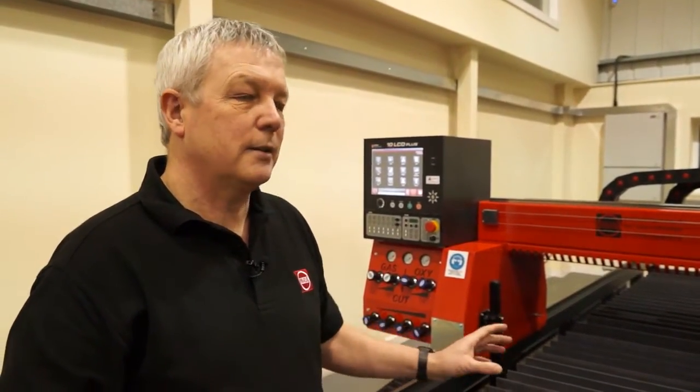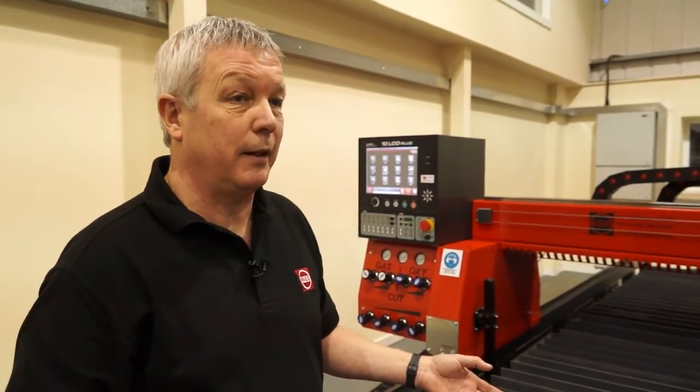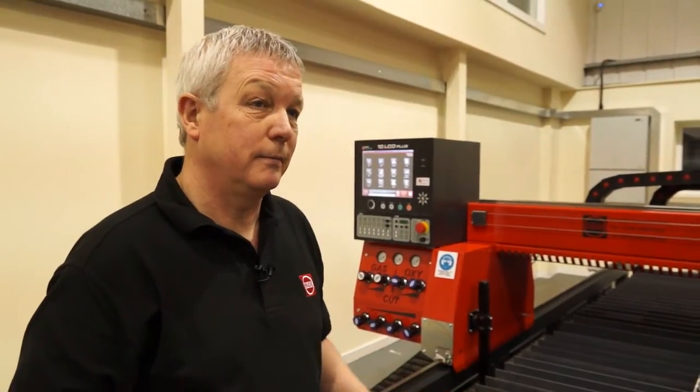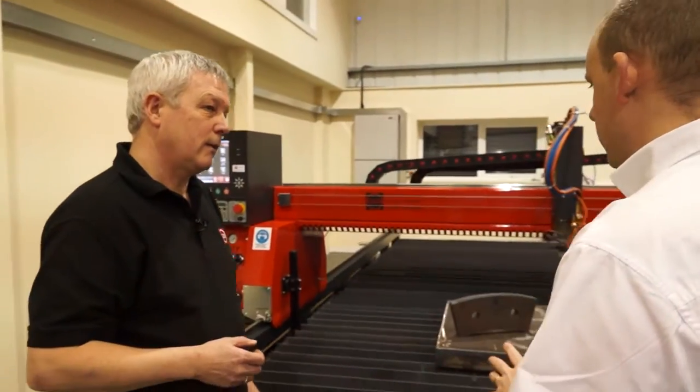This process can be used from anything from 3mm right the way through to 600mm thick cut with oxy-fuel. And we've got examples of parts here that would be done on this machine — we'll come back to those.